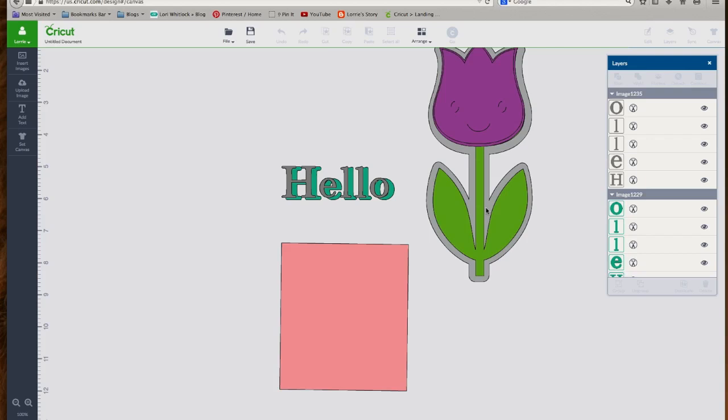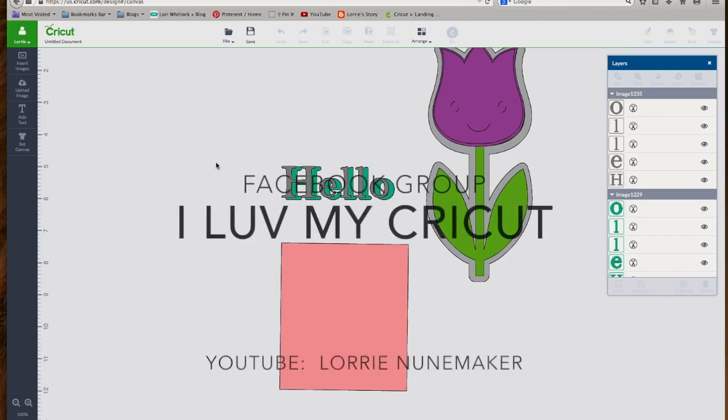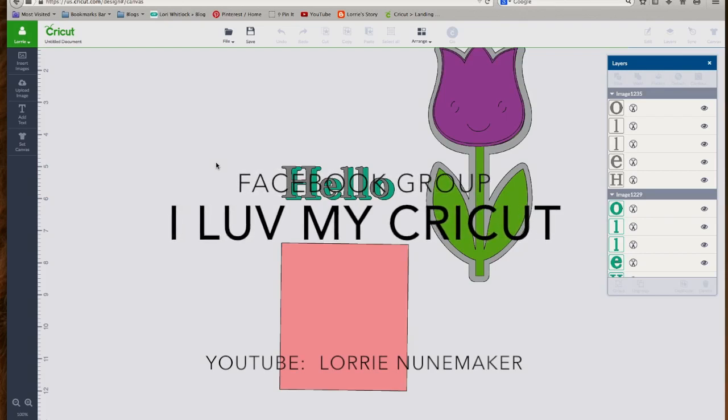So that concludes editing images. We covered the contour button, attach, weld, slice, editing text, the color sync button, and how to change the color of a layer. I hope you found this video helpful. In our next video, we're going to be working with upload image, which is where we bring in third-party images. Thanks for watching. Be sure to stop by our Facebook group called I Love My Cricut — I-L-U-V My Cricut. If you like this video, give me a thumbs up.